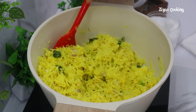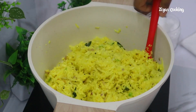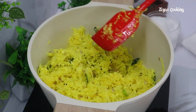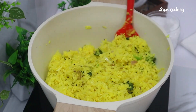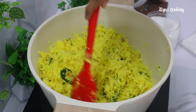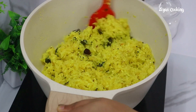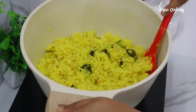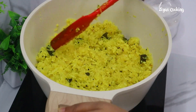By the way, I'll mix it in 5 minutes. We will mix it on low flame.